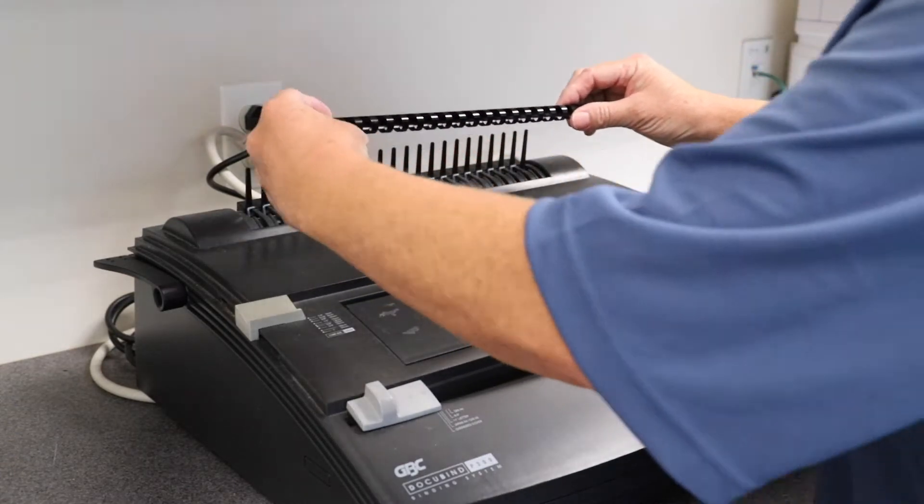Another thing you want to do is punch about five pages at a time. That way you're sure that the punch goes through neatly and you don't jam the punch.